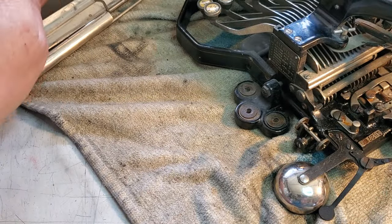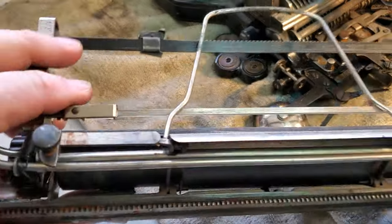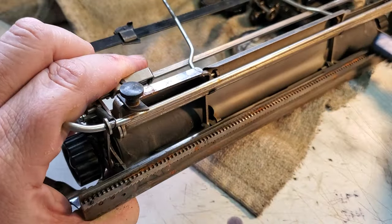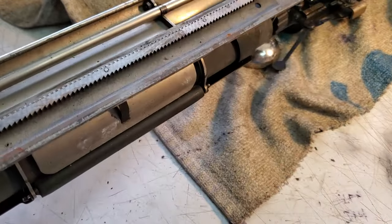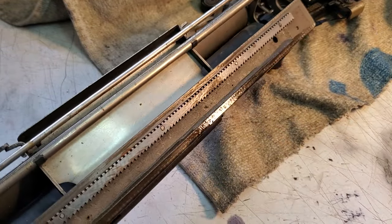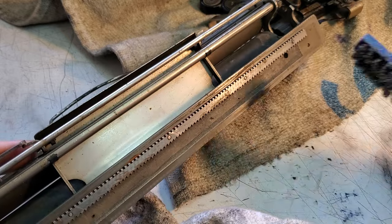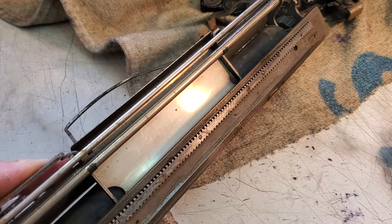Now let's take a look at the carriage rails. Oh yeah — these are kind of rusty and right along here needs to be cleaned. Same thing — I'm gonna put a little lacquer thinner on my brush so it doesn't get everywhere, and just run this on the rails here to remove some of this gunk. I'll do the back one too, then wipe these off with a rag and redo it, so it gets two rounds. And finish it off with the cleaner.